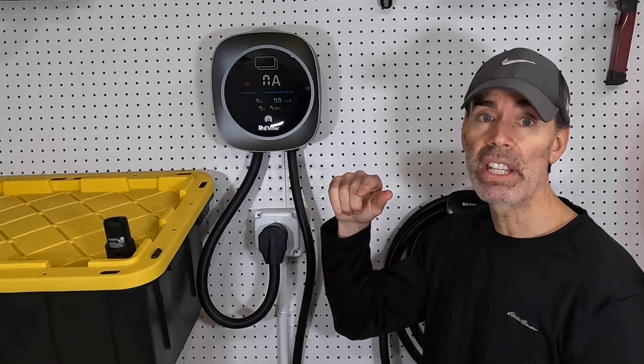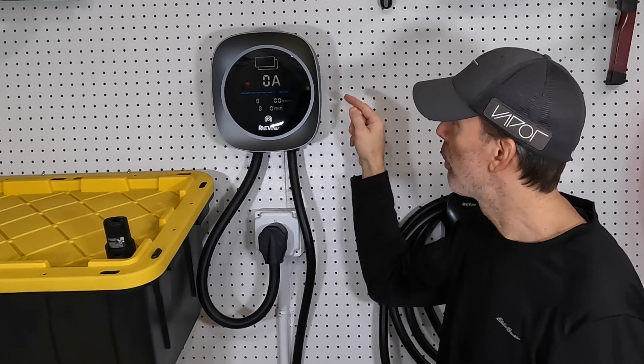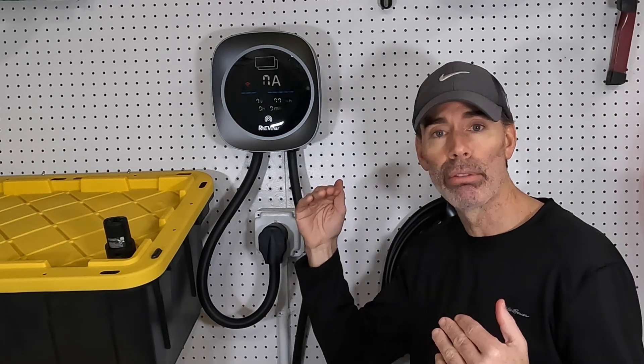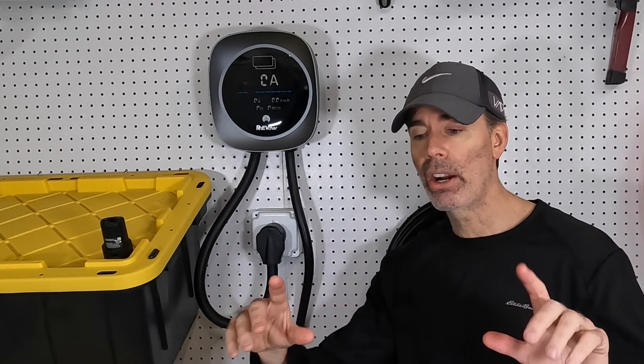The charging speed can be adjusted anywhere from 5 to 50 amps. This can be adjusted using the app, or there are three dip switches inside the charger itself that can be configured to automatically charge at a set rate anytime you plug it in. Some cars also allow the adjustment to be made in the car — in the Tesla screen I can set the amperage to whatever I want, so whatever I set in the Tesla is what it charges at. Every manufacturer is different in this regard.